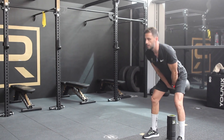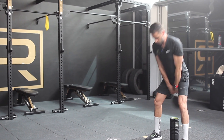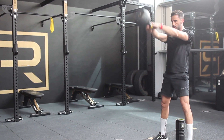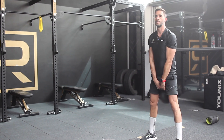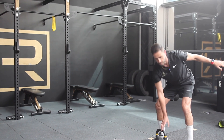Don't forget breathing — breathe out, exhale when you do the movement, the pushing. You see, the kettlebell is close to my legs and I'm touching. What you need to avoid is this one, where you bend too much and put more pressure on your lower back. So, this is a big mistake.